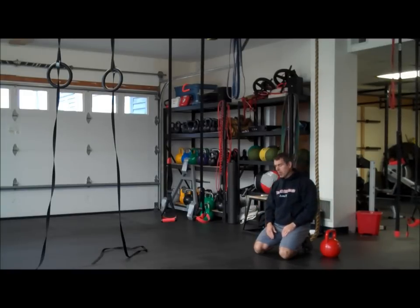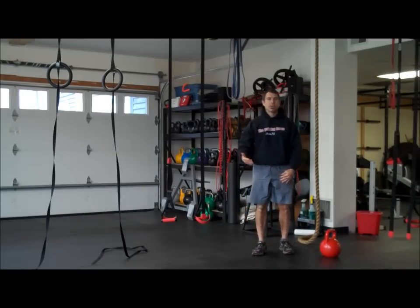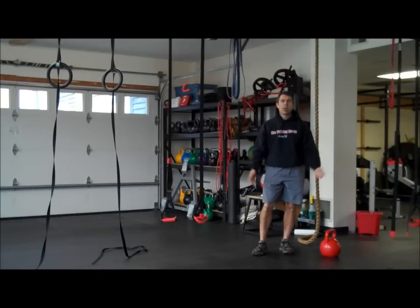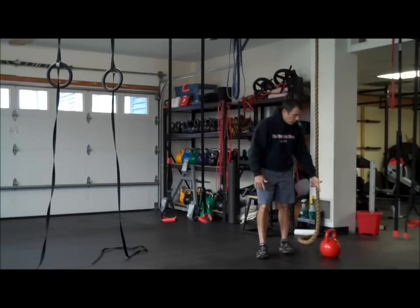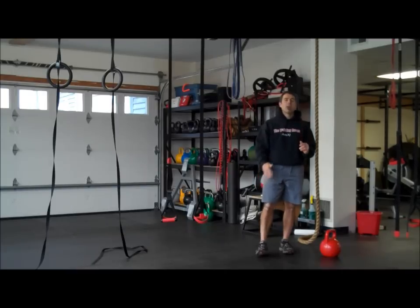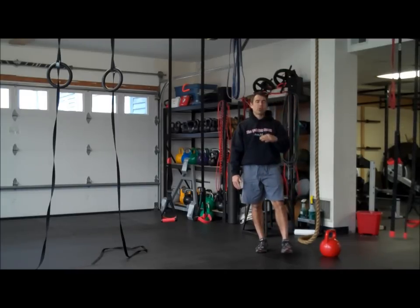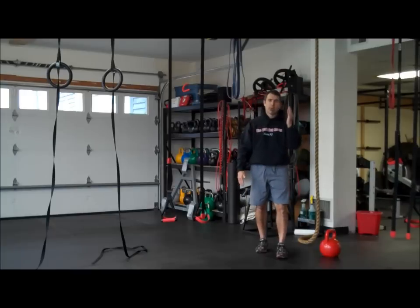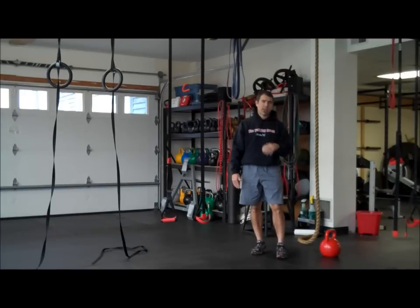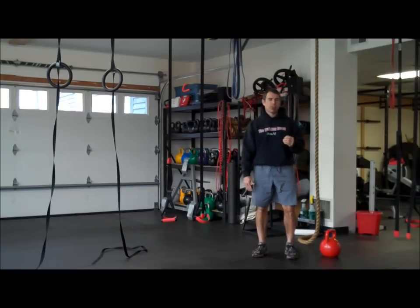That's it for today. This is your strength and conditioning endurance, strength endurance workout. Enjoy — let us know how you do. The whole idea here is to stick with your rep scheme. Next time you do this workout, if you find that it's too easy — say you're doing six reps on a clean and press and the next time it goes up to seven — you may want to just bump your weight up a little bit the next time you do this workout.